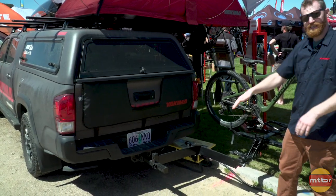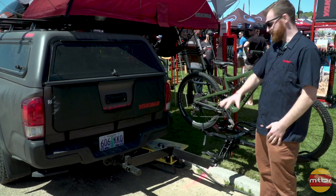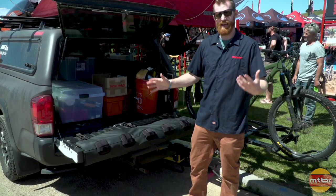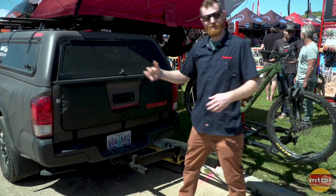I'm going to open it up real quick and show you. Here it is in its open position. You can see it locks out at that 90-degree point and allows any existing rack to swing out of the way — get into your truck tailgate, get your gear out, get your dog out, have a snack, whatever you want to do.